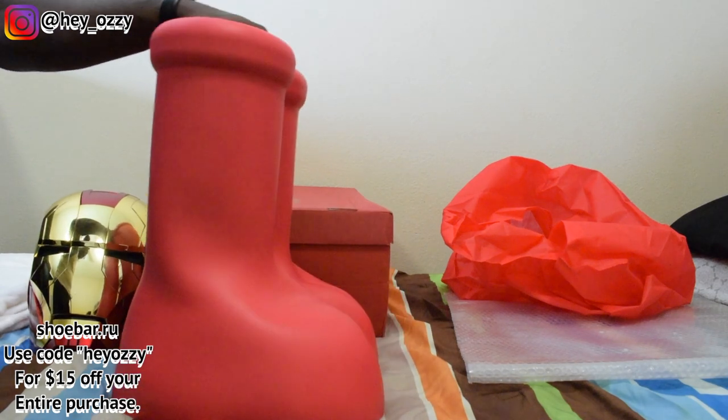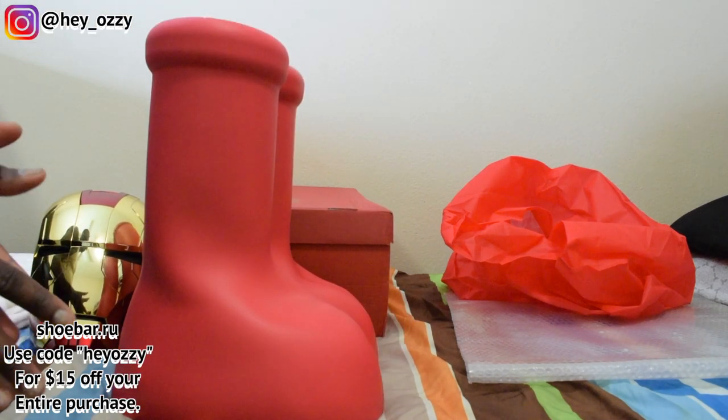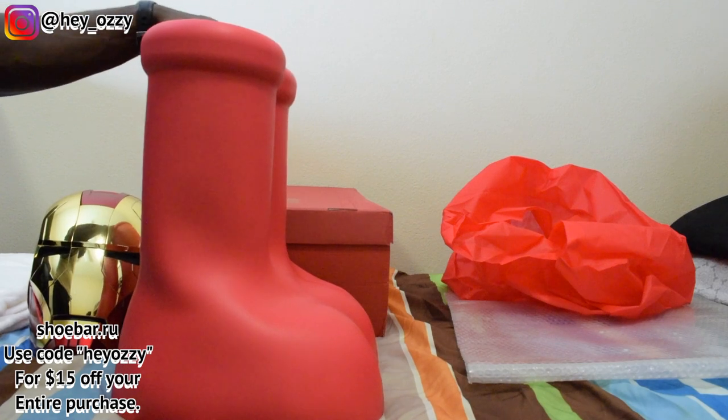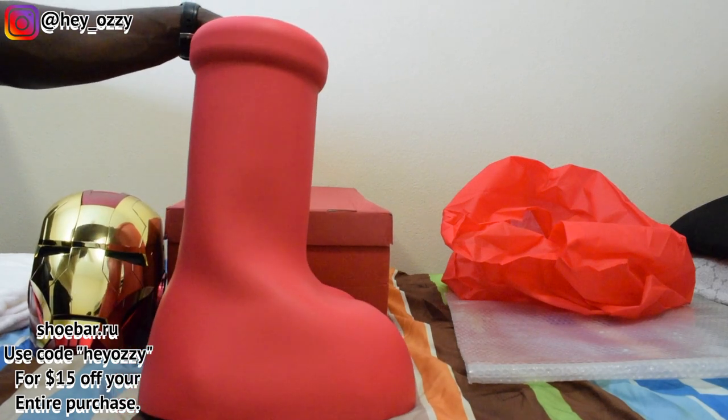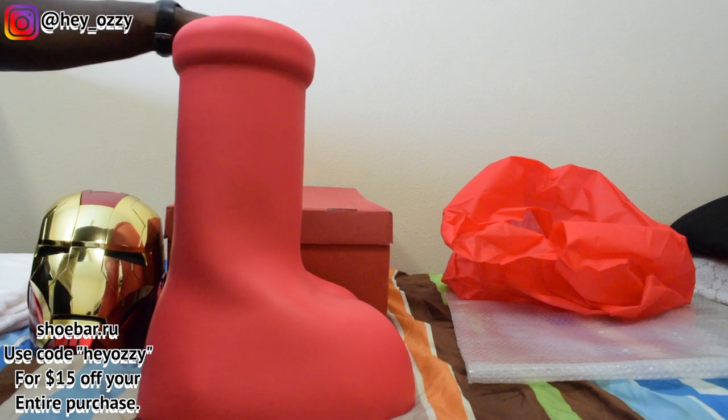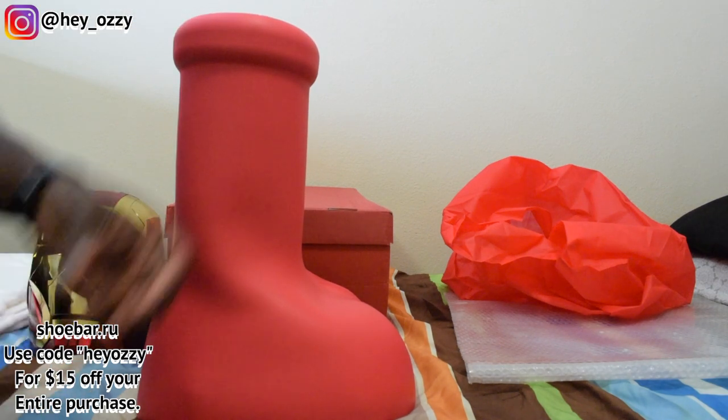You guys go ahead and leave a comment below — tell me how you feel about the Big Red Boots. Are you a fan? Do you hate them? Or are you just like, eh, whatever? In the next part of the video I want to show you guys how they look with different pairs of pants. I'm not going to do too many pairs of pants because these boots are huge, so it'll take a while. Alright guys, I'm out. Peace.